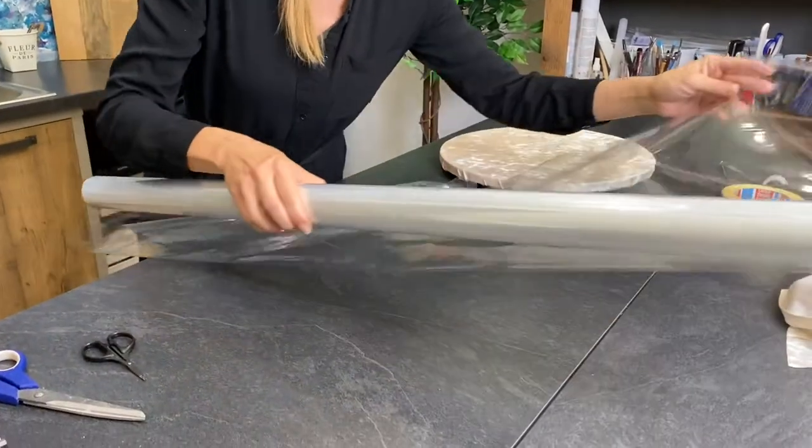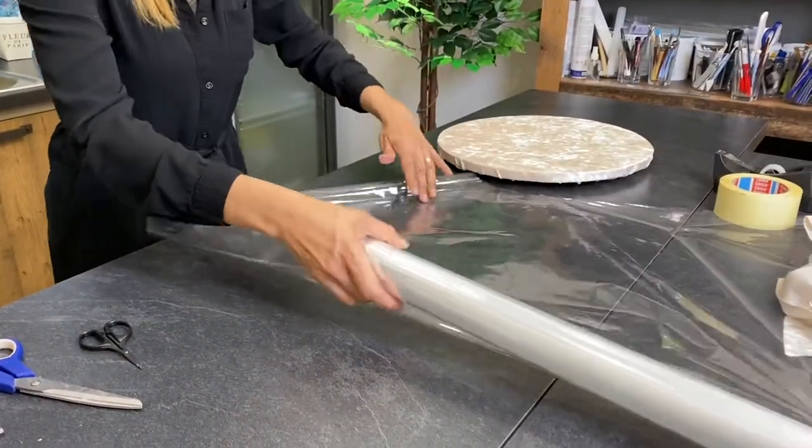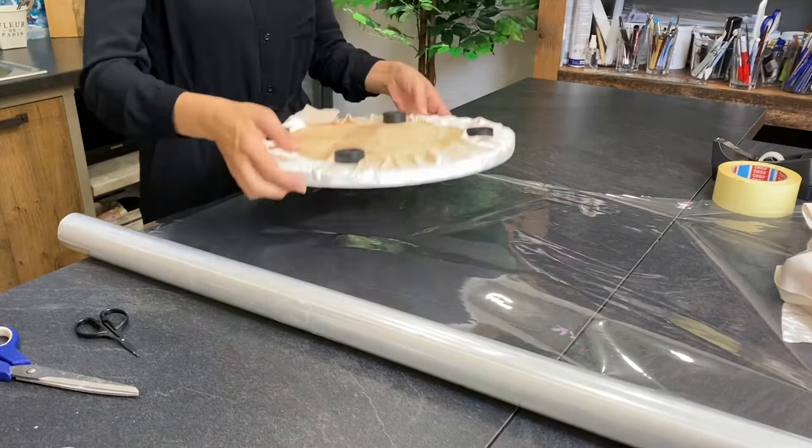Now we have to cut out a circle for this one.